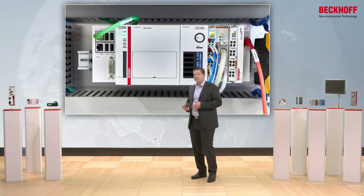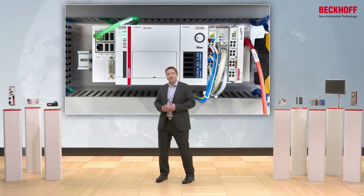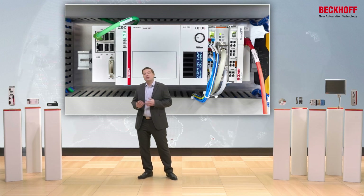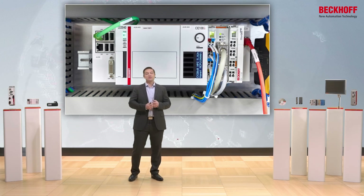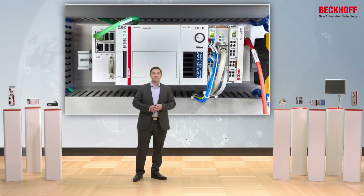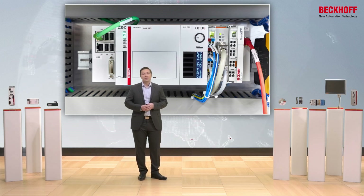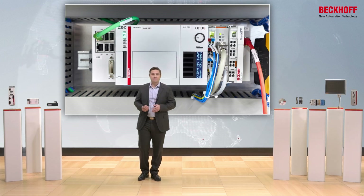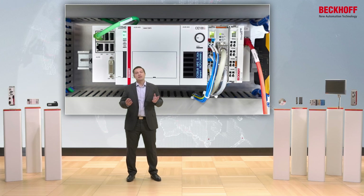The CX2000 series can be used in many different applications. It can, of course, be just the PLC, but it can also be used for big motion control applications. With an additional HMI, you can directly connect the control panel via DVI, but you can also use it for high-end applications — XFC, extreme fast control, also XTS applications.